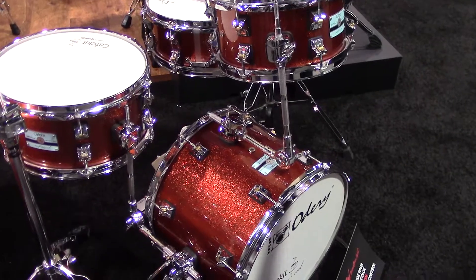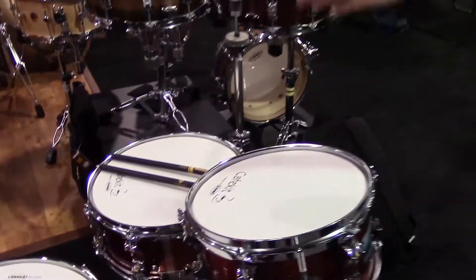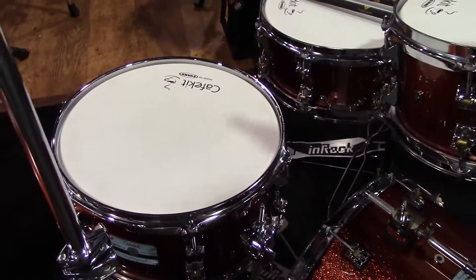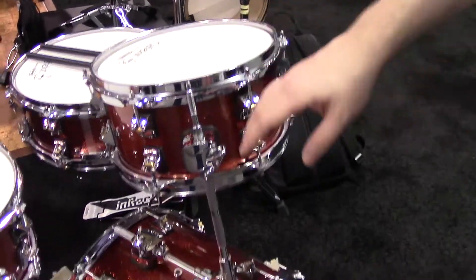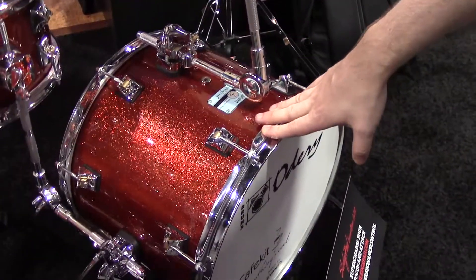You don't have to worry about a snare stand — it's connected onto the hi-hat stand. The sizes on this Cafe Kit: the snare is a 12x5, the floor tom is a 12x6, this little rack tom is a 10x5.5, and right here we've got this little 14x11 kick.